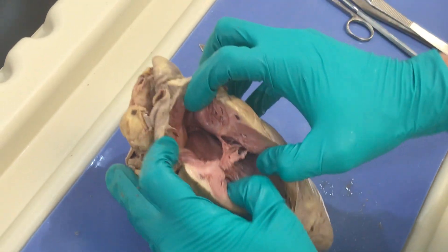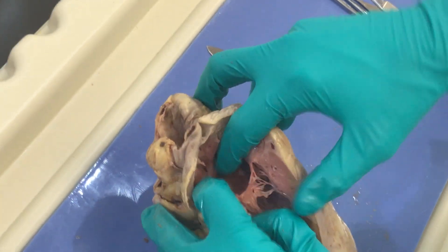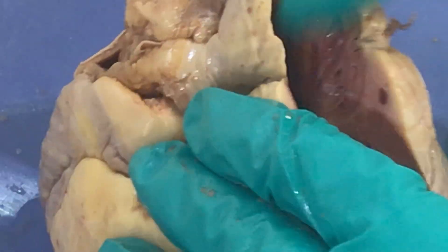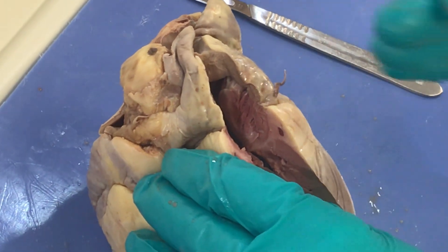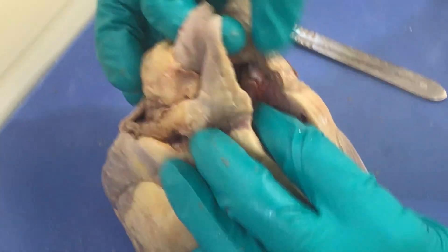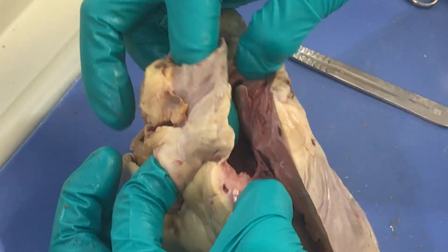A couple of structures we want to point out: one is the smoothness of this endocardium. This is that smooth tissue lining the heart, and it's contiguous with the vessels. The endothelium of the endocardium is contiguous with the vessels that we have. We have the superior vena cava coming in here and the inferior vena cava coming into the right atrium here.